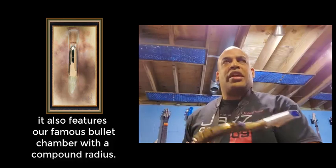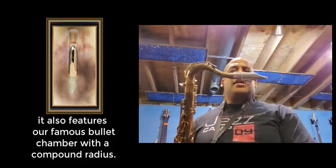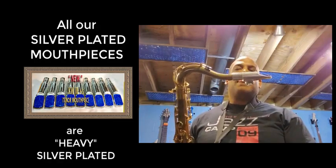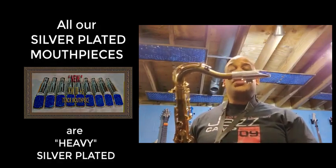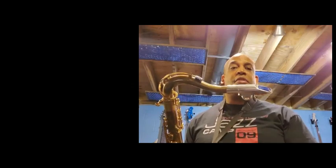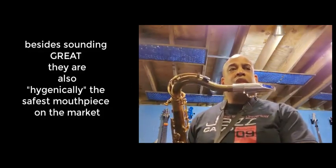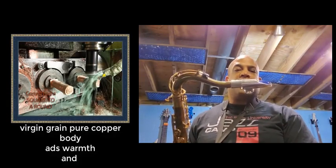I want to say, before I even start playing, that this is the silver plated version of this mouthpiece. And this is by far the best mouthpiece that I've ever played. I've played a lot of great mouthpieces, but this is by far the best.